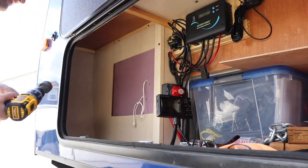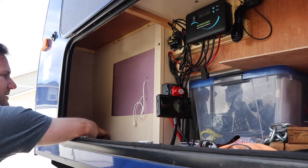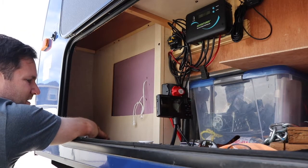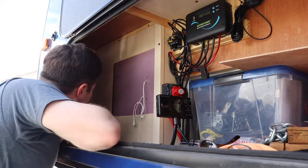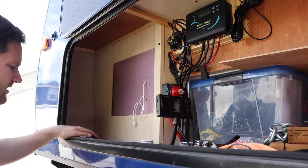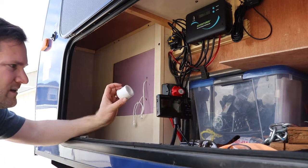Let's pull the hole saw back out. We've got our core out — it heated up quite a bit down there and the insulation is a little warm, but not too bad. Next step: let's get a vacuum cleaner, clean this up, and then we're going to glue the grommet in.